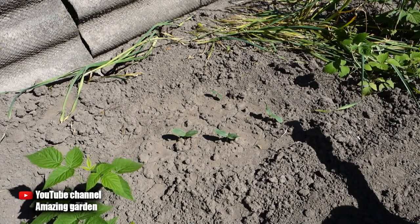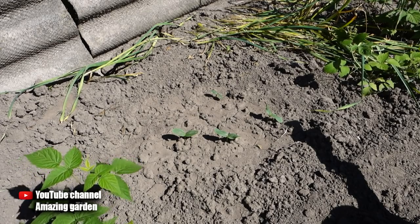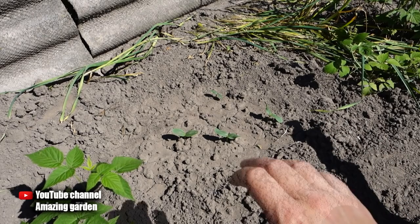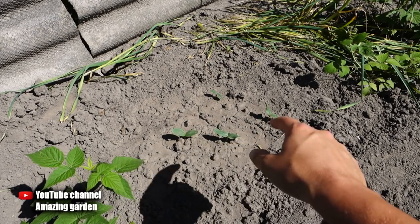If you do not set up correct watering and do not do drip irrigation, then no top dressing or shaping will give you the desired effect — namely getting a big harvest. I will show this on the example of open ground cultivation of cucumbers.